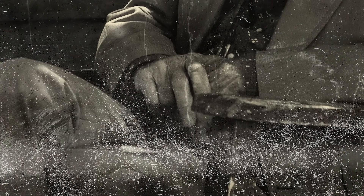Daguerreotypes were exposed onto polished metal plates, which were easily tarnished and scratched. This has become one of the main aesthetics of these antique images, so we'll be using some texture images to mimic the appearance. To achieve the most realism, we'll be using the real thing — authentic scans of daguerreotype photographs processed to leave just the texture of the tarnished metal plate.